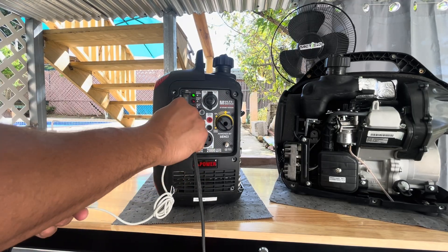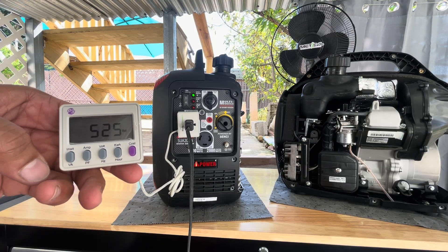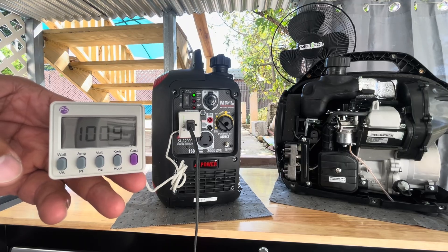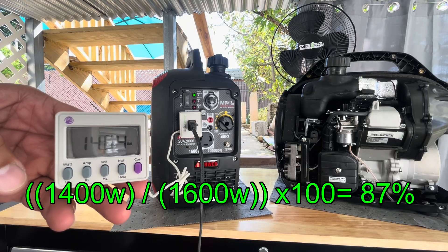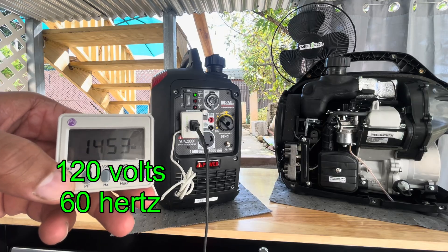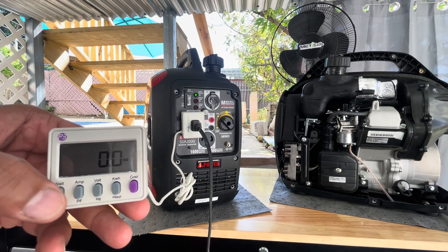Idle mode is working great. I always like to connect loads when doing the test in idle mode, because if the generator reacts great at lower RPMs, at regular RPMs it will work even better. Quick math: this generator is running at 87% of its capacity — that's perfect.